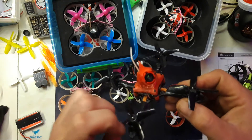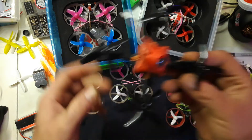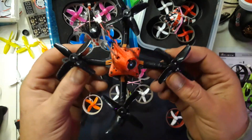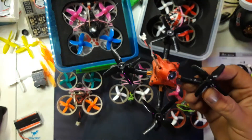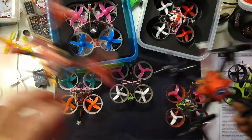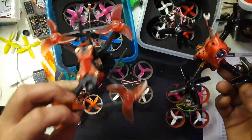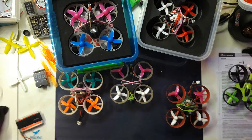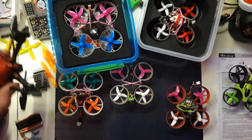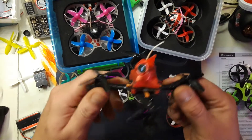EmuFlight is open source and is doing some different things with different filters and stuff, and I can feel it. This is one of my best quads — a two-inch. I'm gonna put EmuFlight on this if I can, and on this one as well. It's just working really, really well — totally cold motors, absolutely amazing performance, no issues, tuning is very easy, I don't have to do almost anything.